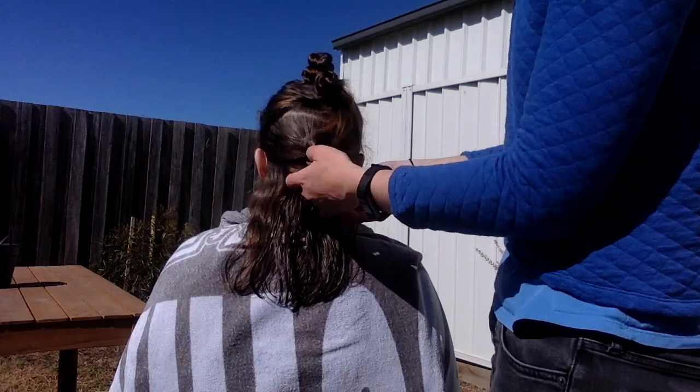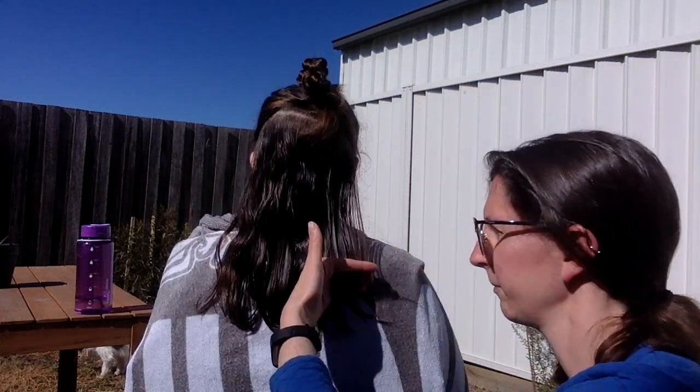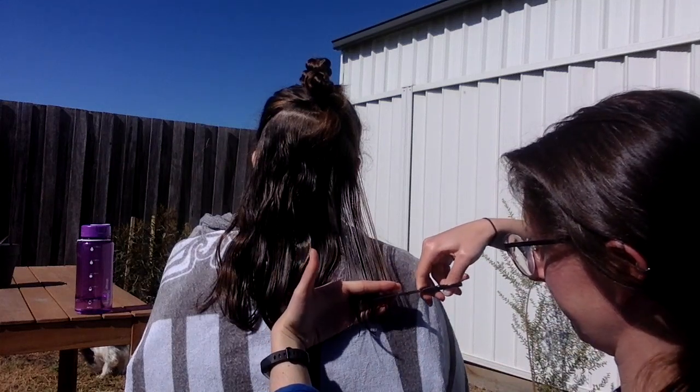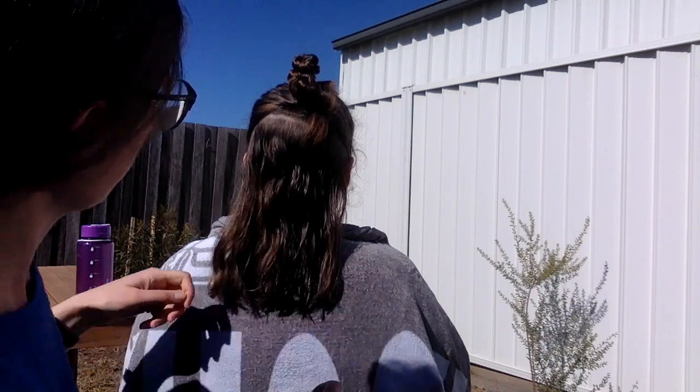For the next few sections it's just the same process. I need to brush the hair, spray the hair, and use the hair that's already been cut as a guideline to make sure that I'm cutting it straight, and then finally checking that I'm happy that it's even before moving on to the next section.